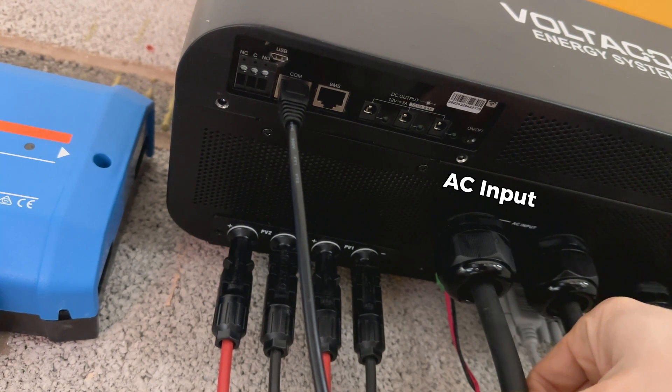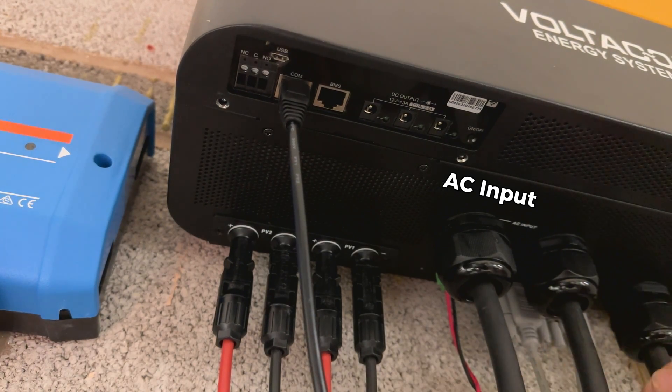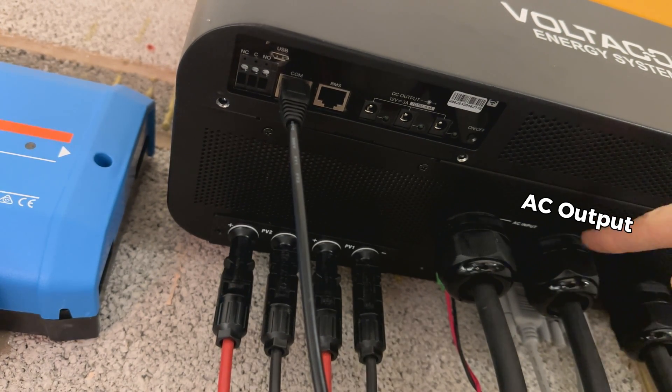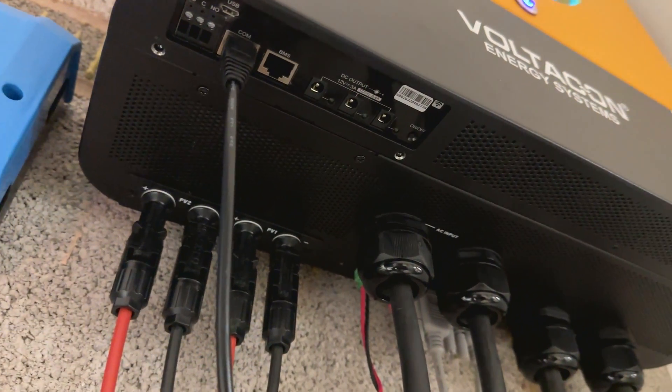This is our AC input — it can be connected to a generator or to our grid supply. This is only for backup. This is our AC output; we feed all the loads from this output.